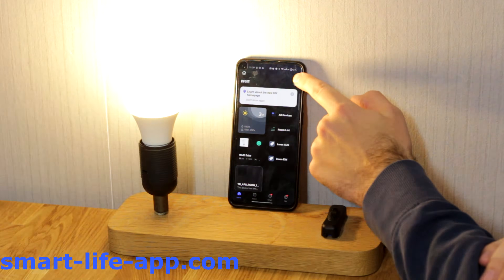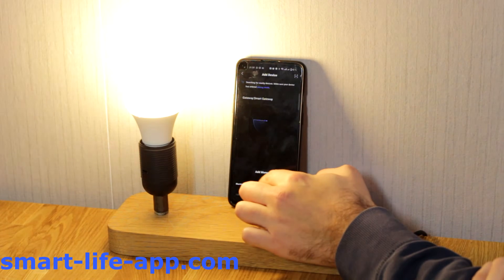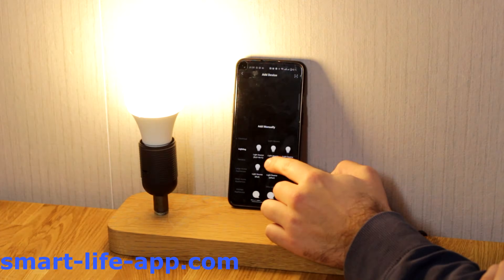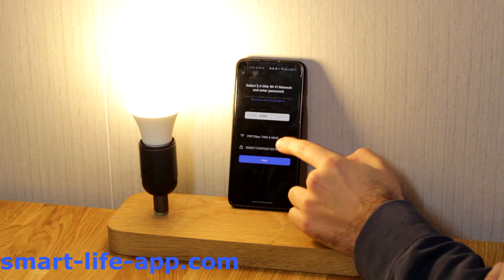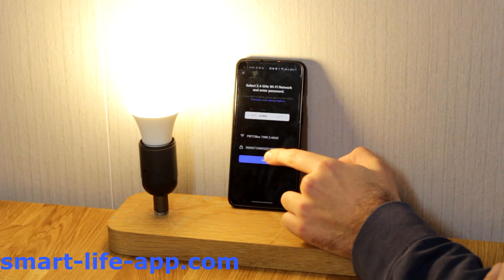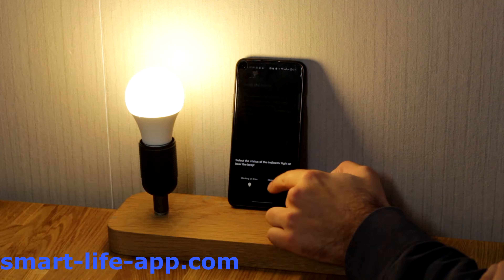Then go to the upper right corner and tap the plus. Hit add device. This is a lighting device — light source Wi-Fi. Pick your Wi-Fi and set up your Wi-Fi password. Confirm again that it is blinking.